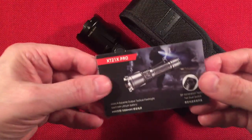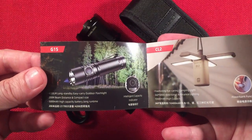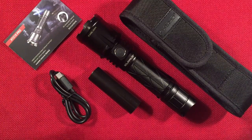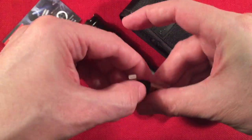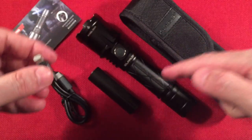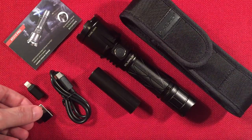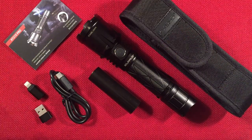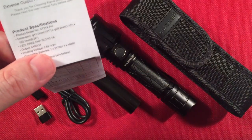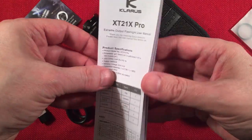We get a little catalog showing the different flashlights — you can go to their website. We get some adapters: Type-C to USB and Type-C to Lightning, because this flashlight also has the option of charging phones — it has input charge and output. And last, one O-ring and the manual in English.